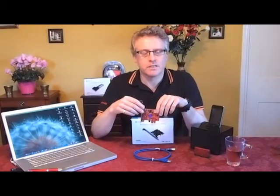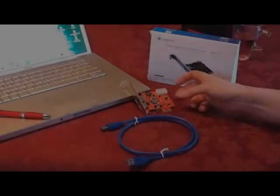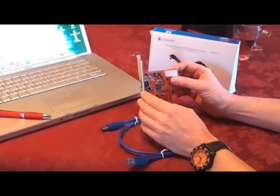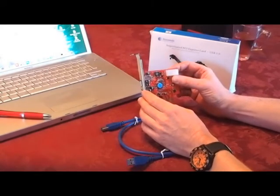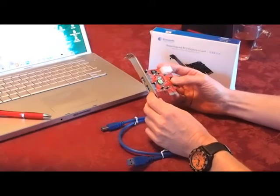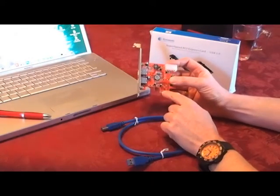We'll have a closer look at the adapter and see what comes in the box. We've now opened the box and can look at the products inside. The first is obviously the USB PCI 3.0 adapter card, which uses two USB 3 ports running up to 5Gbps. It's a standard plug and play PCI Express interface card.